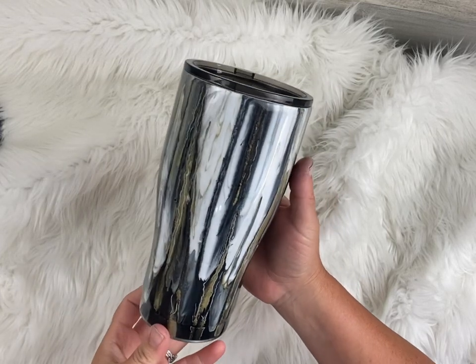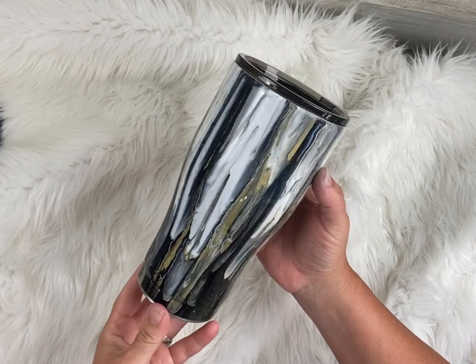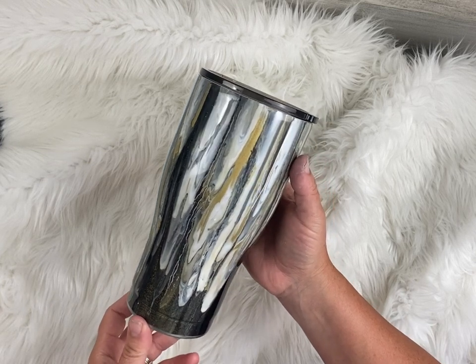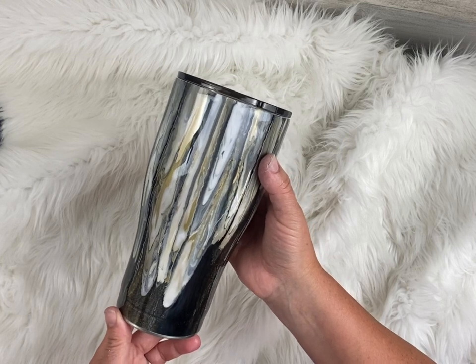Hey guys, Teresa Barber here with Sippy Couture. Today I'm going to show you how we did this really simple paint pour tumbler. These are so easy to make guys. You can use just regular acrylic paints. You don't have to buy the paint pour sets that they offer. You can just use whatever paints you have on hand.